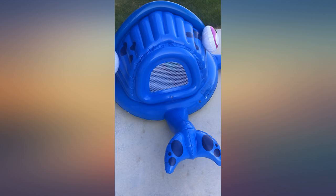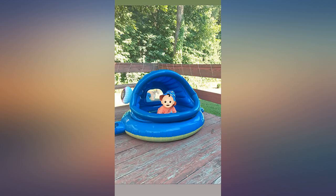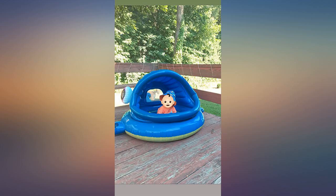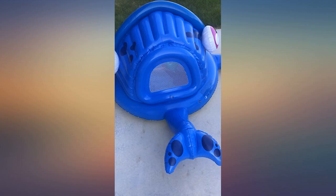We bought this for our 2 little 10-pound dogs to float around in the lake with us. It is perfect protection from the sun and the perfect size. The little doggies absolutely love it and so do I. I can keep them with me and keep them safe and protected from the sun. I just put a beach towel in it and they lay there and hang out and chill.